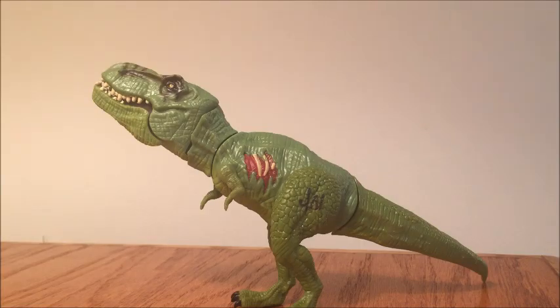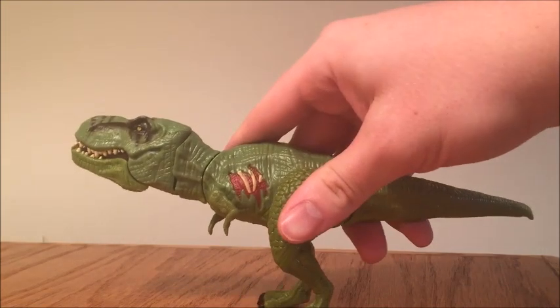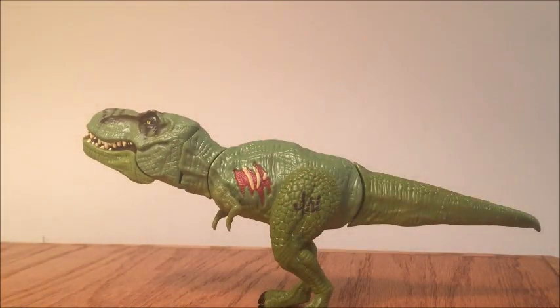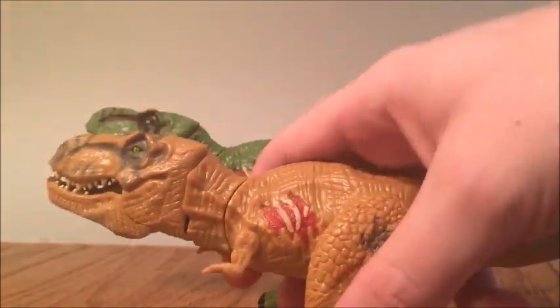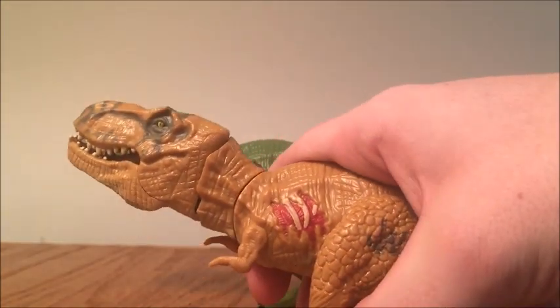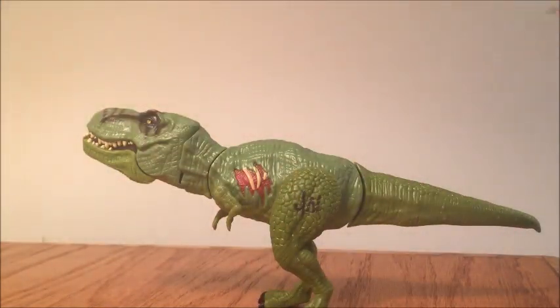Here is the green T-Rex out of the packaging. Looking alright. This figure — a lot of people watching this review have seen the original reviews for this T-Rex, so we're not really going to focus a lot on the sculpt here, because the main lure for getting this figure is the paint job and the new variant that we get here.